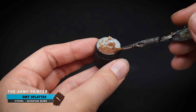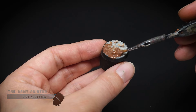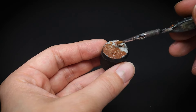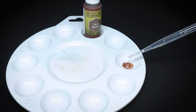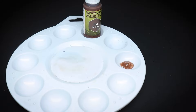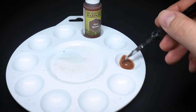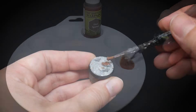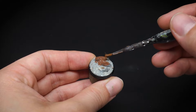A top hobby tip here is to paint the base color whilst the PVA glue is still wet. This will dry at the same time as the glue, saving you having to wait twice for things to dry. However, the best way to apply this is to dilute the paint with a little bit of water and dab your brush onto the base rather than using brushstrokes. This will avoid moving the sand underneath and creating those unwanted bald patches.